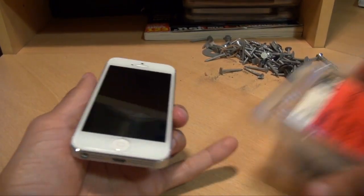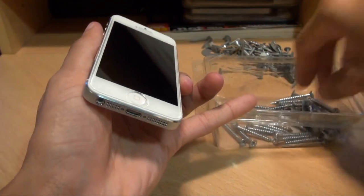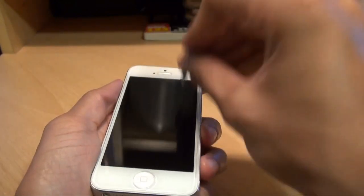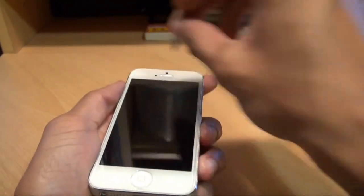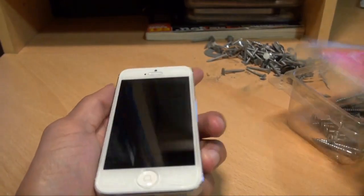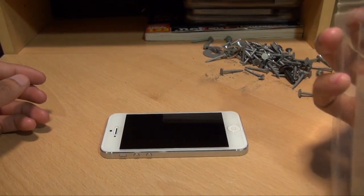I've got another bunch — screws actually — that I could try. Some slightly longer screws, so let's get those open. Slightly fewer screws in this one, so just tip the box out.